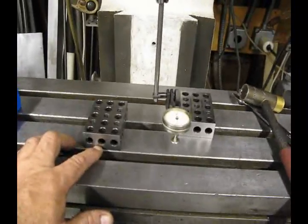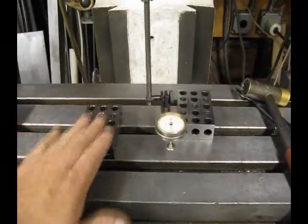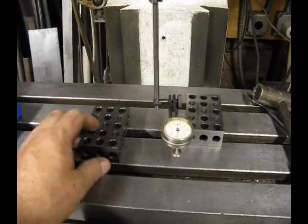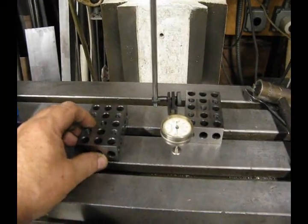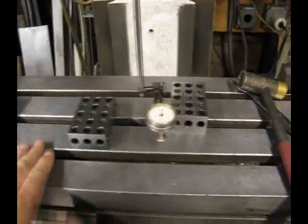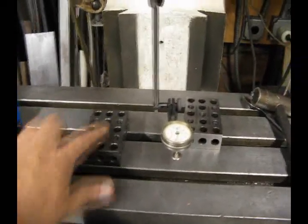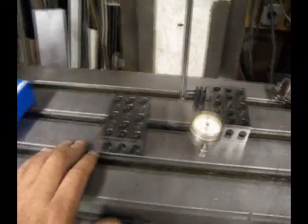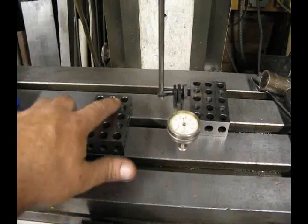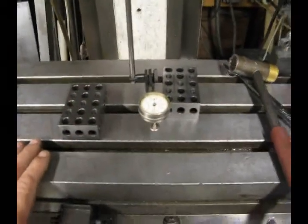The 123 blocks are an inch thick, two inches wide, three inches deep — hence the name 123. They are perfectly flat, precision and parallel ground, and it is a great reference surface. When you put them on your table make sure there are no nicks or burrs on the table that could possibly change your reading. You will notice there are a lot of holes in the 123 blocks — we are not going to indicate on a hole. We will indicate on one of the spaces between the holes, which is our flat ground surface.